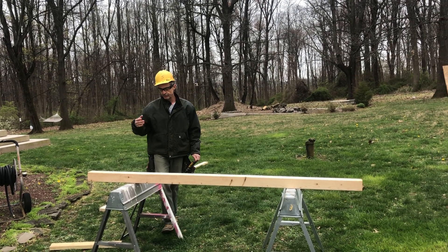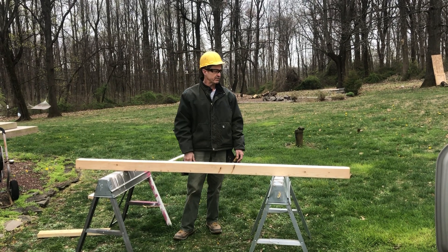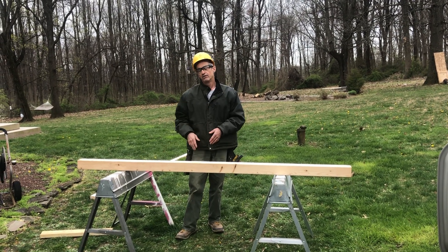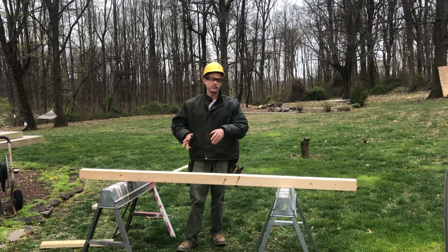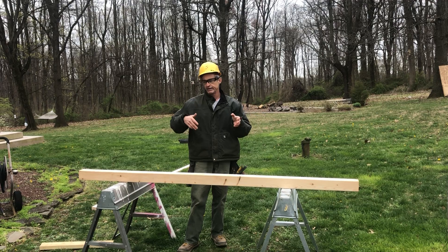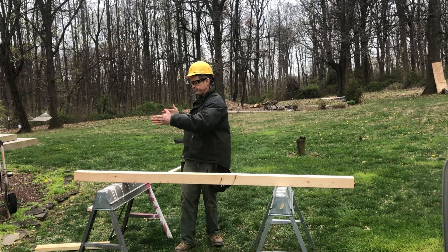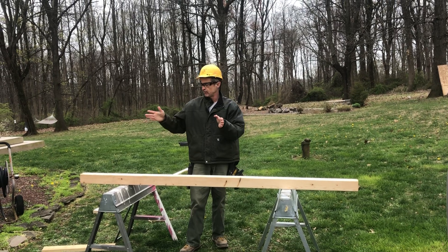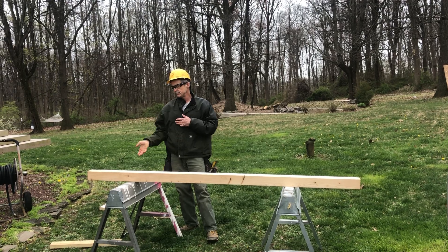Hi guys, I'm back. In the last video we went over how to lay out a 16-inch center. Today I want to talk about how to lay out a 24-inch center, which is again something that'll work for full sheets of plywood or drywall. Our plywood is typically four feet wide by eight feet long, so you could run it either direction and it would land on center.